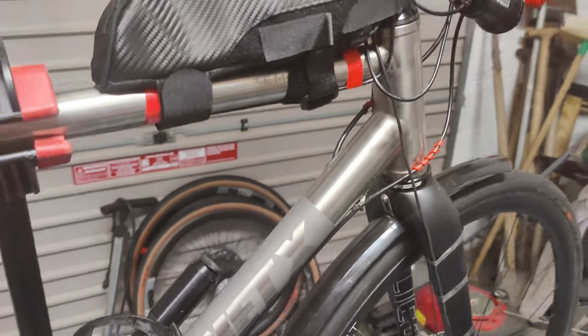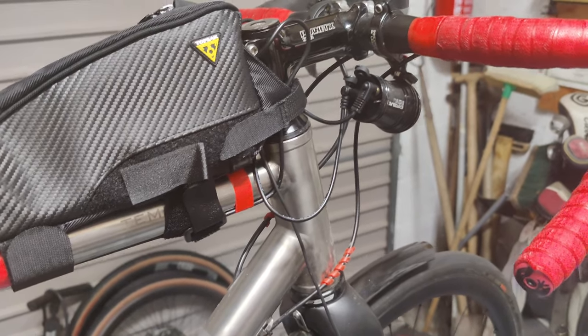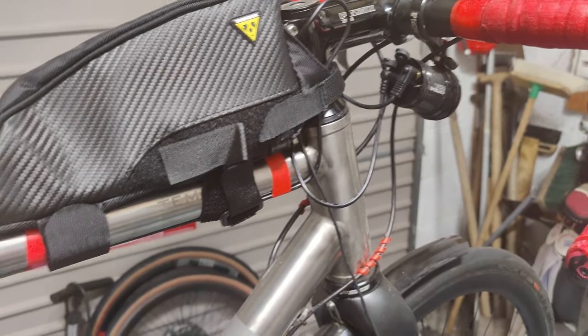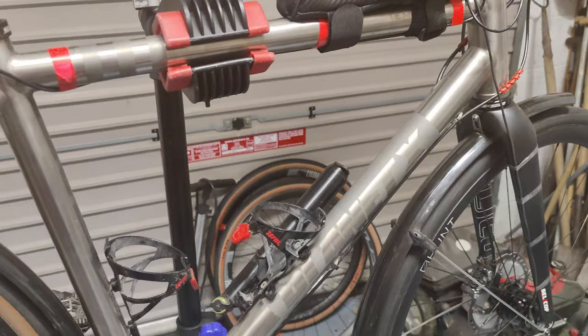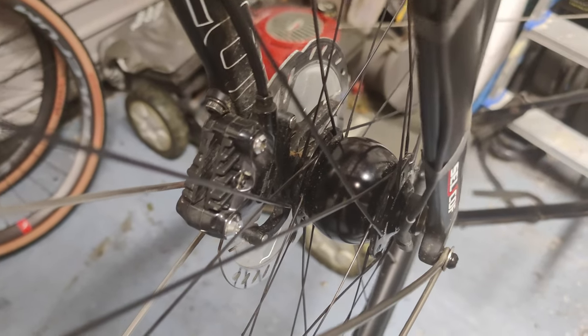Let's talk about my touring bike setup, specifically the lighting and USB power. This year I've upgraded and put in a Hub Dynamo — it's down here, it's a Sun Hub Dynamo.